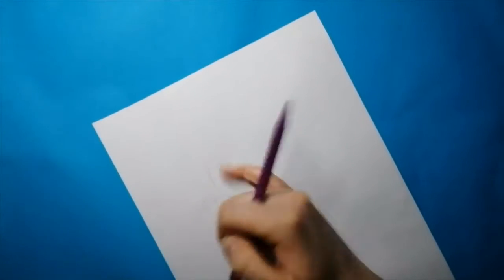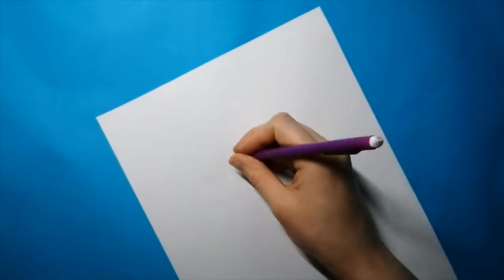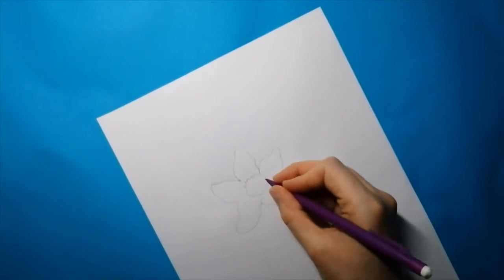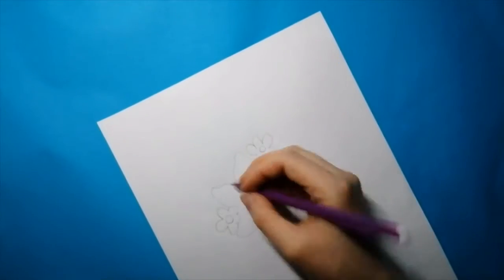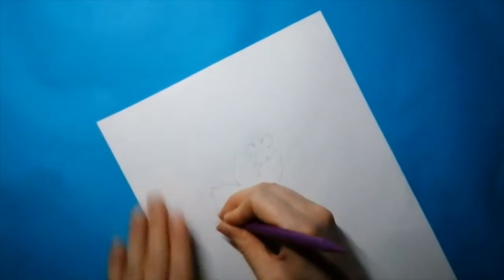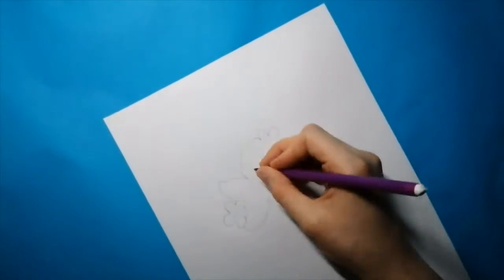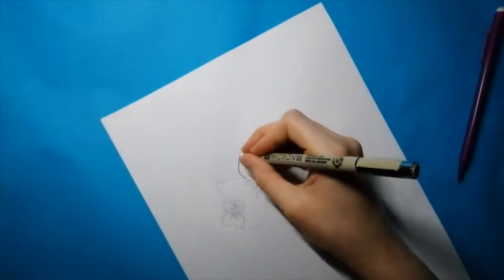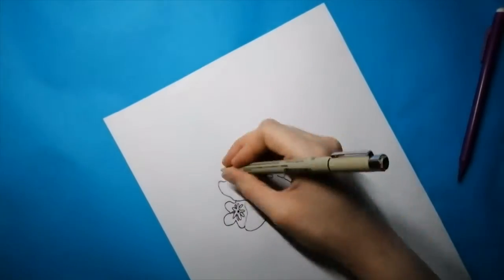Next I'm moving on to drawing forget-me-nots, although I'm not sure how much they ended up looking like them in the final design. The verse I chose for this is Isaiah 49 verse 15. 'Never can a mother forget her nursing child. Can she feel no love for the child she has born? But even if that were possible, I would not forget you.' I really love this chapter where God speaks to the nation of Israel.